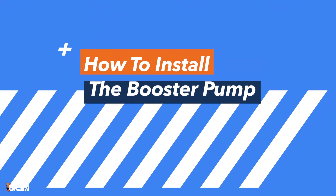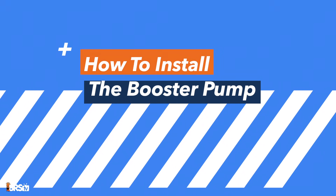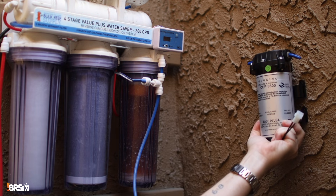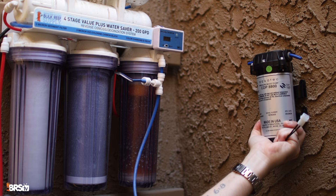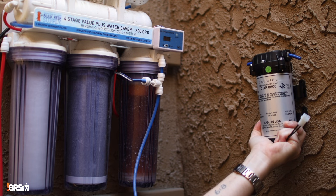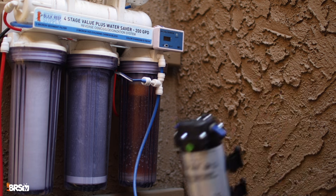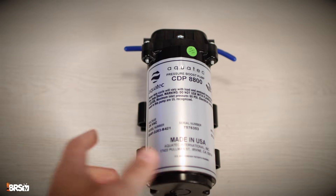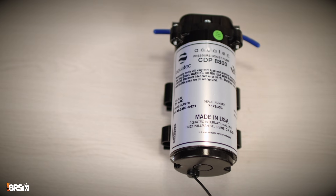To install the Aquatec booster pump kit, you will need an RO tube cutter or sharp razor blades, screws, and a screwdriver. You will need to mount the booster pump near your RODI filter with an electrical outlet nearby. For optimal performance, mount the pump vertically with the pump head facing upward to avoid trapping air in the unit. But if a vertical install isn't feasible, mounting the booster pump on a flat surface will work just fine.